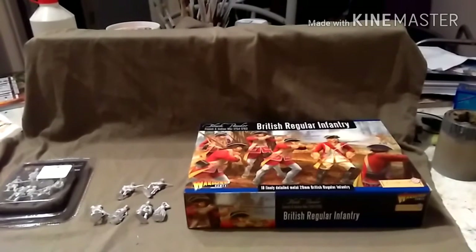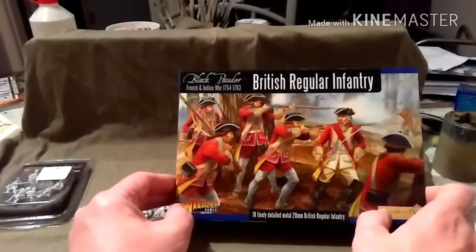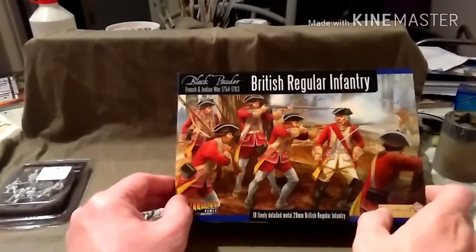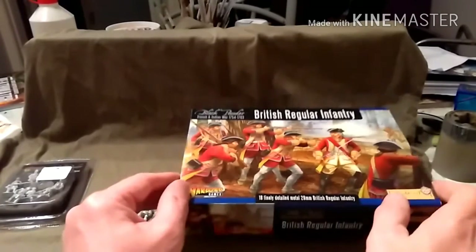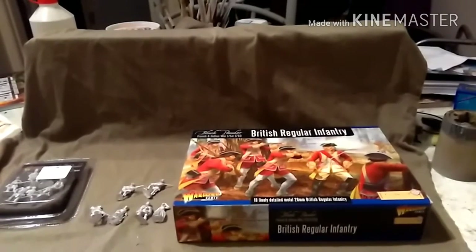Hi guys, James from Devils Paintbrush and it's time for a new project video. This is a commission run by the same guy who I did all the samurai for. This time he's doing something different. As you can see, we have French and Indian Wars British, and he's going to use these as part of a theme based on a very famous film from the 1990s — and when you see some of these characters, you know exactly what film that is.